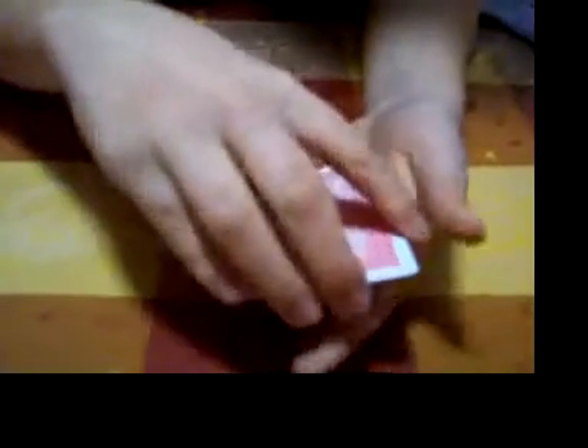That's not fair using three of this card. Nope, because I have that card on the bottom, that card on the top, and that card in the middle.